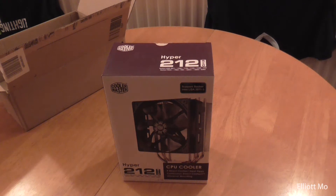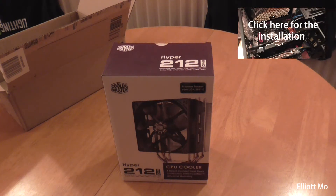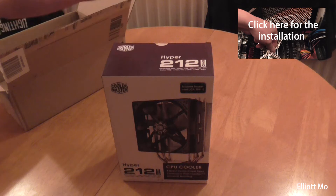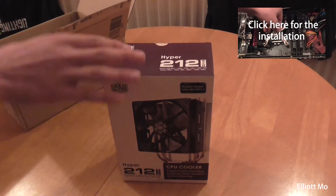Hi guys, this is another unboxing video. This is the Hyper 212 EVO CPU Cooler by Cooler Master. I got this off Amazon for £25 and I looked at many reviews — it's a very high performing product for its price.